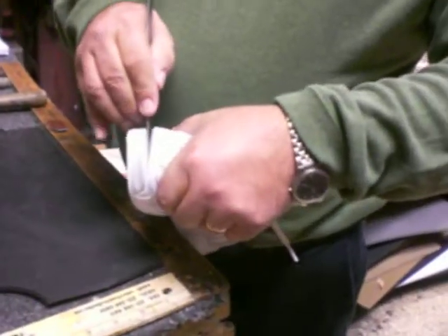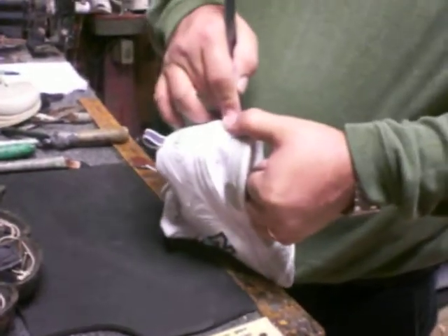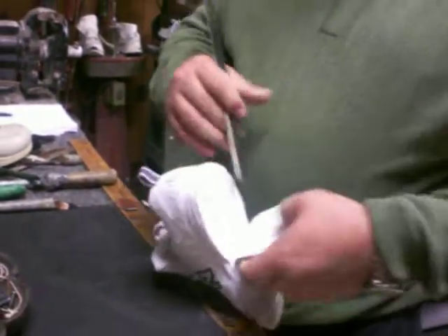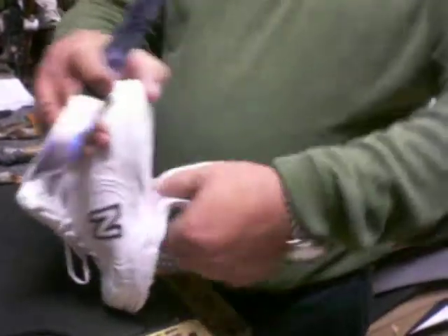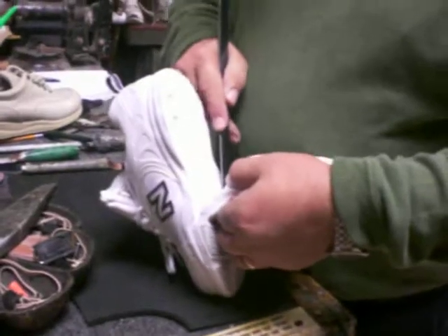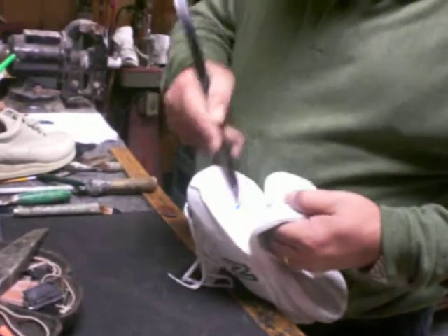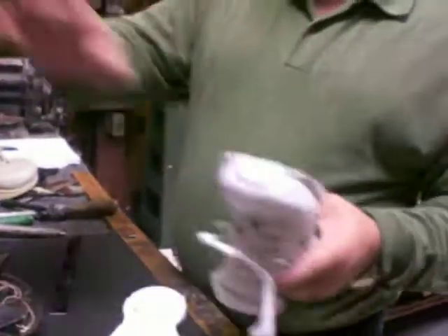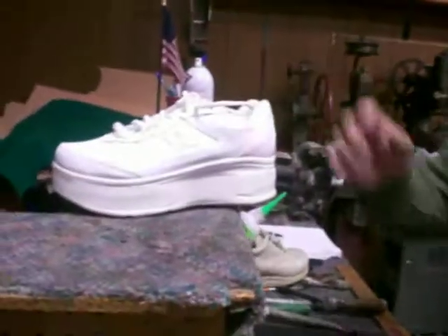So it starts from either way. There you go. Then it's just a question of sanding down and putting clout, or whatever material you want to add on the elevation, and that's it.